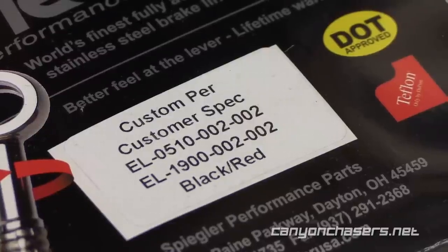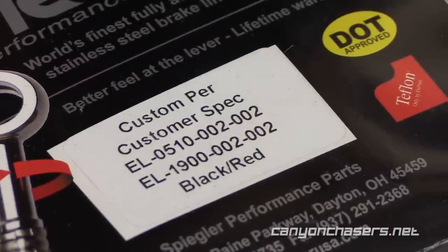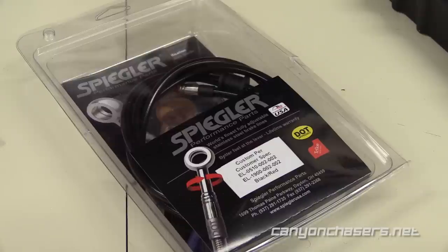If you order from Spiegler, you're going to need these two brake lines: an EL051002002 and an EL1900002002. Make sure that you order the kit so that you also get new banjo bolts, crush washers, and the tools to rotate the banjo fittings.